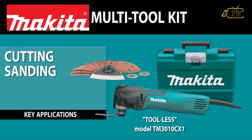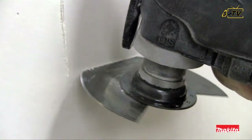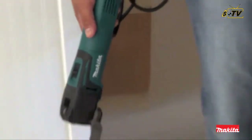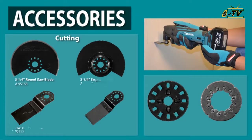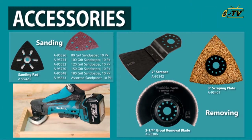Cutting, sanding, scraping, grout removal — get the tool that'll take on a full range of applications. Get the Makita Multi-Tool, which accepts most competitive accessories for maximum versatility.